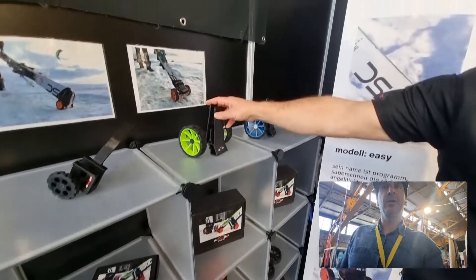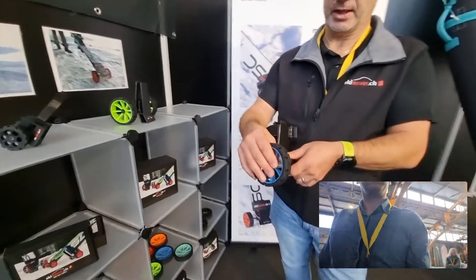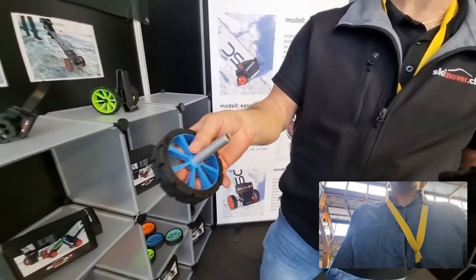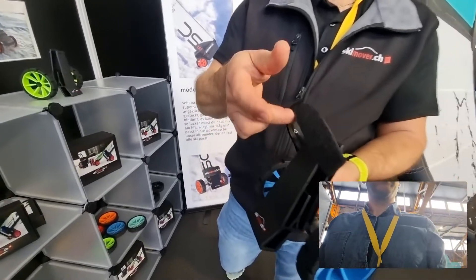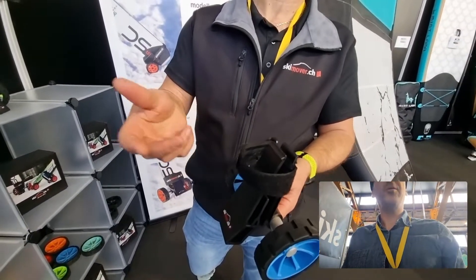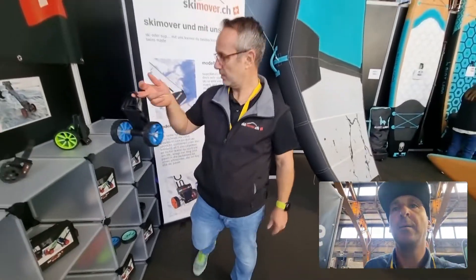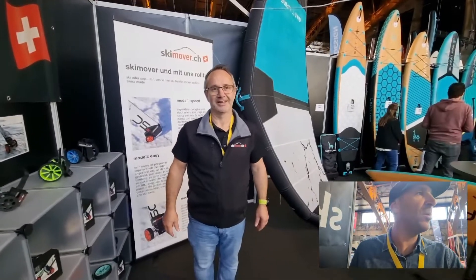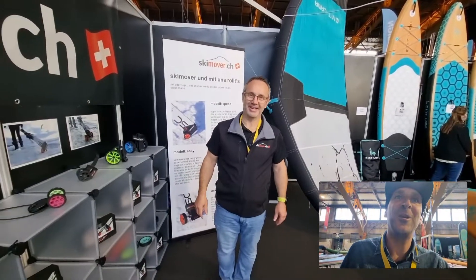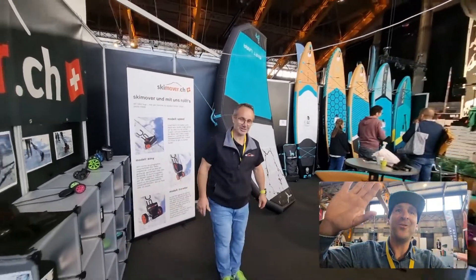Our pro model has a more solid aluminium axle and a special strap handle, so it's easier to fix onto your ski. Fantastic — congratulations, Jörg! I'm really blown away — this is really cool. Thank you! Have a great show! Thank you, bye!